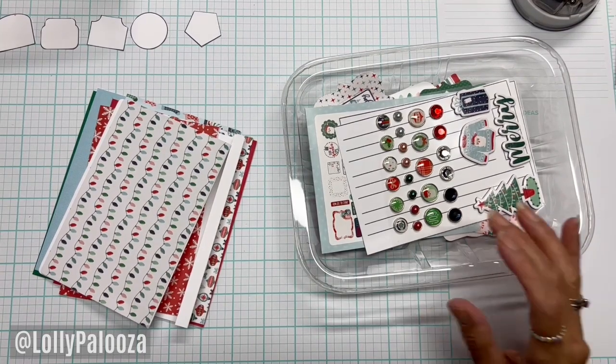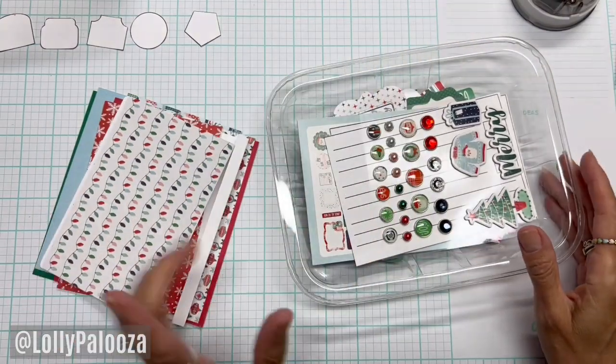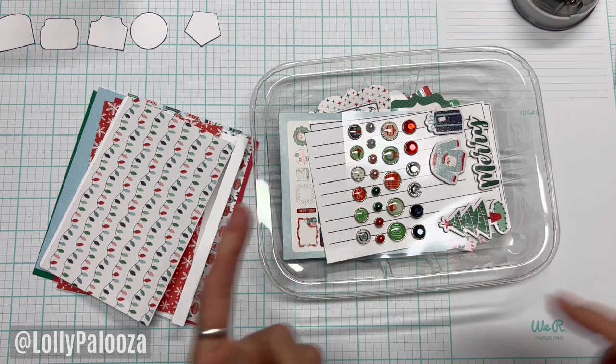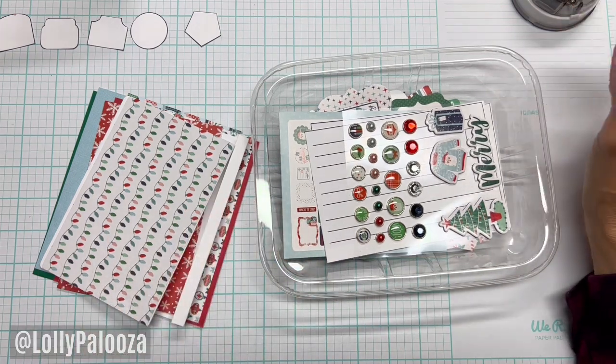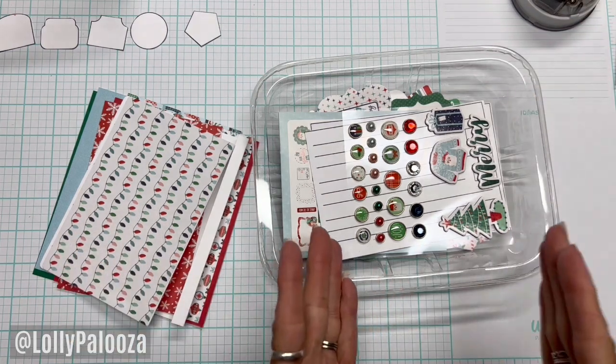Hello, this is Lolly, welcome back. Today we are going to work more on our December by fives. If you're new to this series, I'm going to give you more information at the end of this video to get you started where we left off last time, but let's dig into that for those who've been following along.